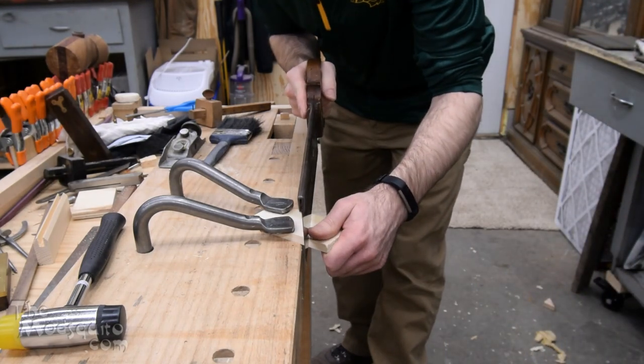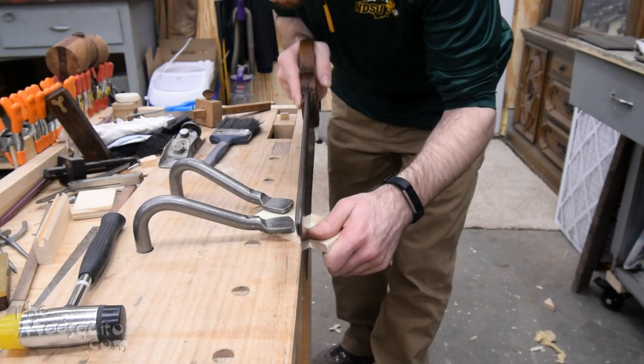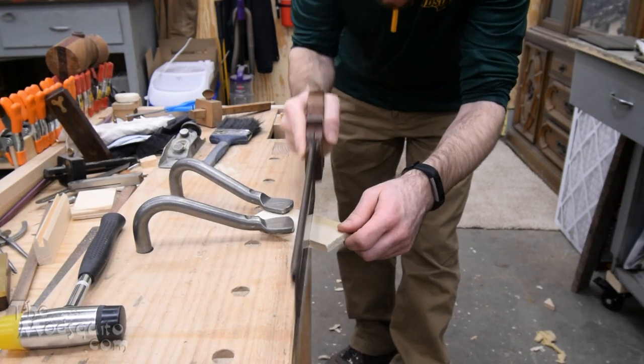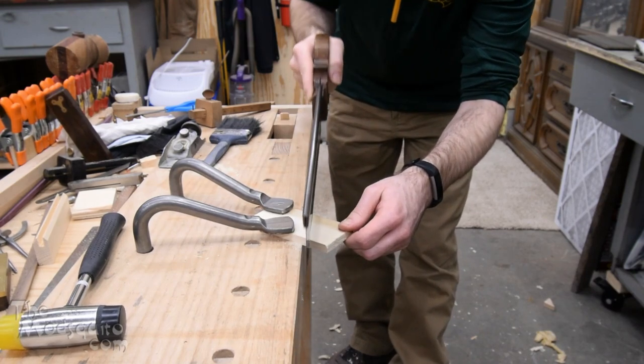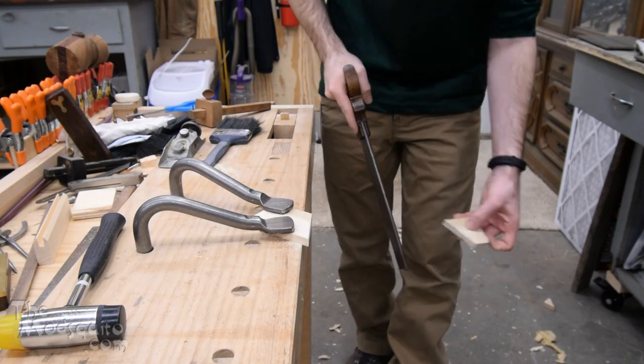The first part of this is grabbing a piece of scrap and cutting — this is about a 30 degree angle on there, just to give it a little bit of an angle. That's about what the rest of my display stands are set up to be, so I'm trying to copy that the best I can.